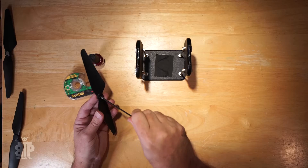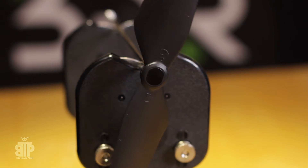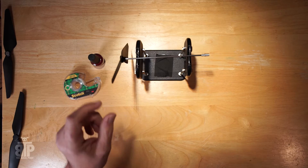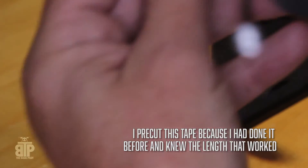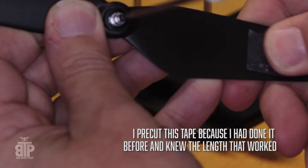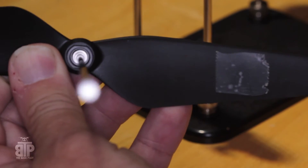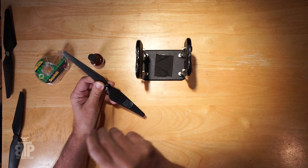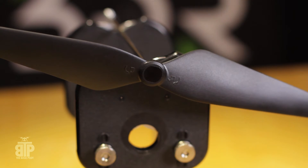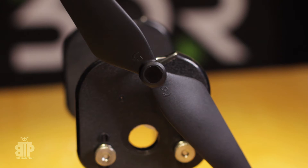First, take your prop, stick it on the rod, put it on the balancer, and it's going to fall one way or the other — unless it doesn't move, in which case you've got a balanced prop. You can see it feels like the bottom is heavy. I'm going to place a piece of tape on the opposite side from which way it fell — I put it underneath rather than over the front. Place the blade back on and if it's balanced, you're done.